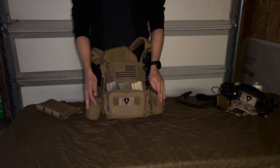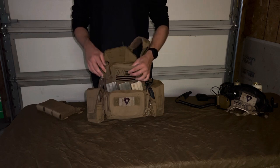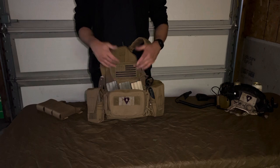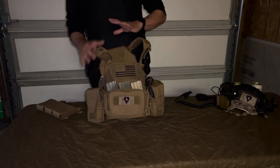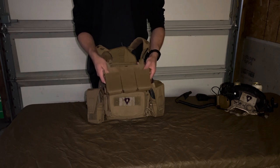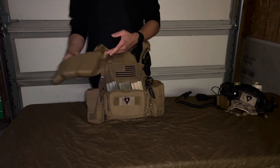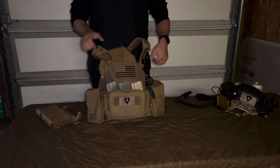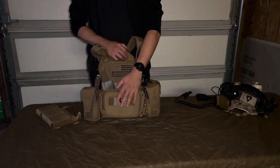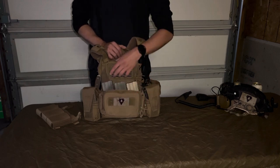Starting on the main plate bag portion, I have a Shaw Concepts admin pouch. This is newer — I had a First Spear phone board up here and replaced it with this because it can hold admin as well. Originally when I bought the rig I got it with the Haley TRMP, the triple rifle mag placard. Once I got it all set up I realized I didn't have an adequate spot for medical, so I popped that off, threw it in a bin, tried to sell it, and nobody bought it. Then I threw the Haley D3 rig on here with a phone board.